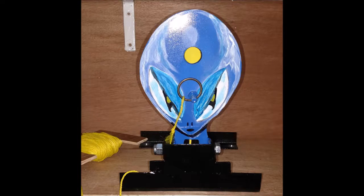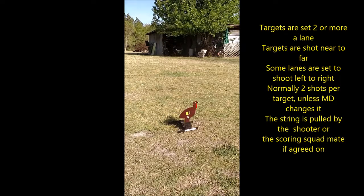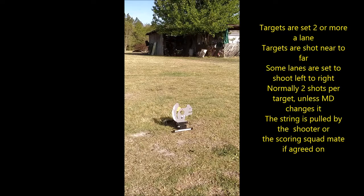Now, how the match is done and the lane setup. Targets are set two or more per lane, and are shot near to far. Some lanes are set so you shoot left to right. Normally it's two shots per target, unless the match director changes it by having three in a lane or so. The string is pulled by the shooter, or you can ask your squad mate if they agree to pull it for you. Once you finish all your lanes, your squad mate will total up your score and you hand in your paperwork.